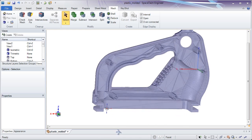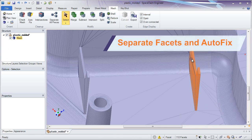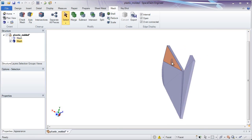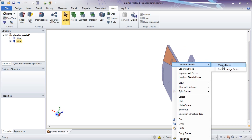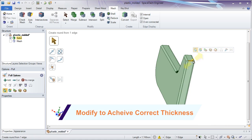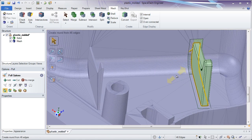When 3D printing, certain features may not meet a minimum thickness threshold. Since SpaceClaim is a solid, surface, and STL editor in one, all changes can be accomplished right here — simply break away facets and reconstruct the appropriate geometry. The intuitive direct modeling tools in SpaceClaim will let you construct the correct geometry in no time.